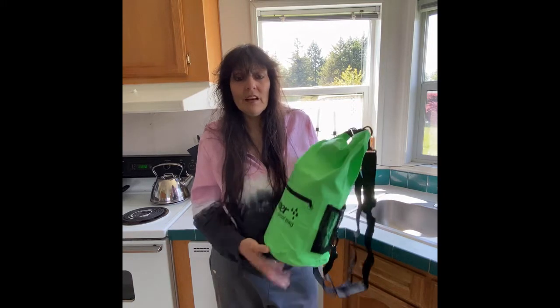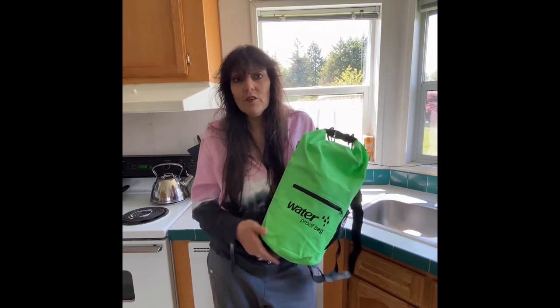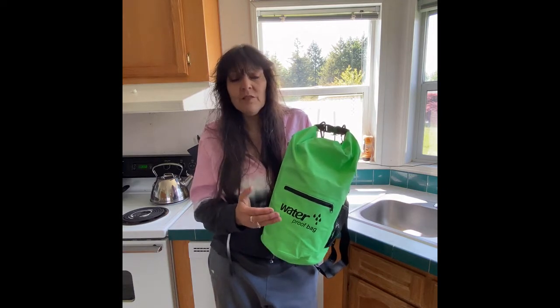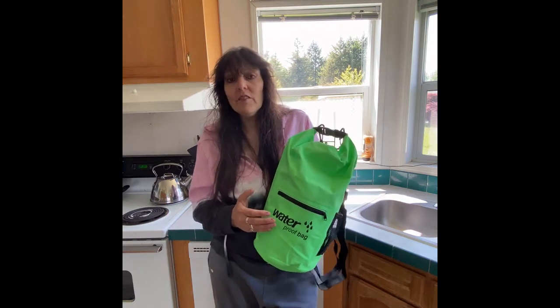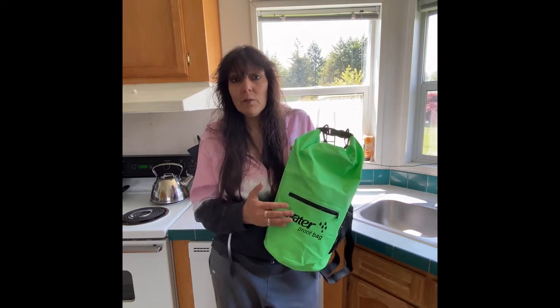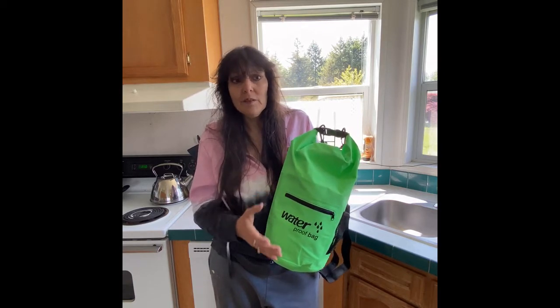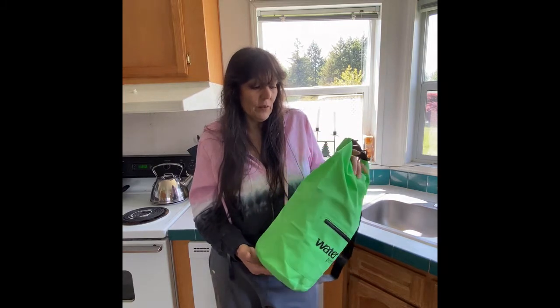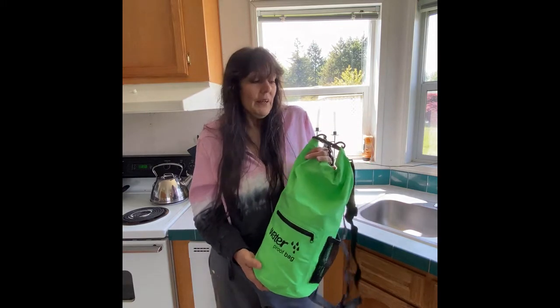I also wanted something big enough. They have smaller ones — they have ones just for your phone and everything in between. Because if I go to a park or a river, sometimes I'm going to be there a while, and I want to pack food, a little blanket, or an extra set of clothes. I wanted to make sure I got something big enough.